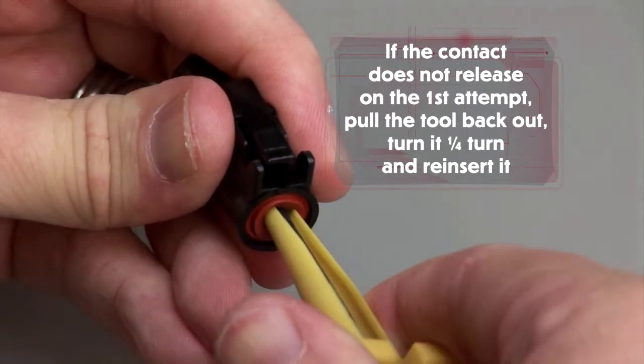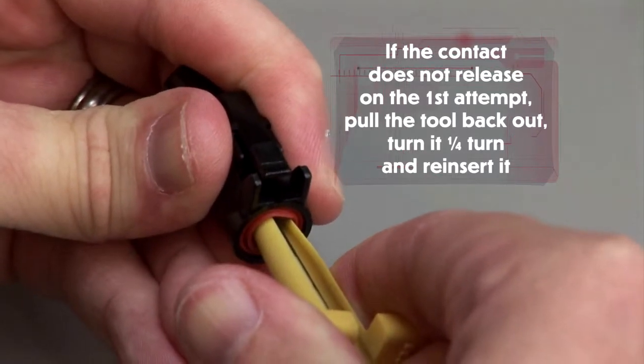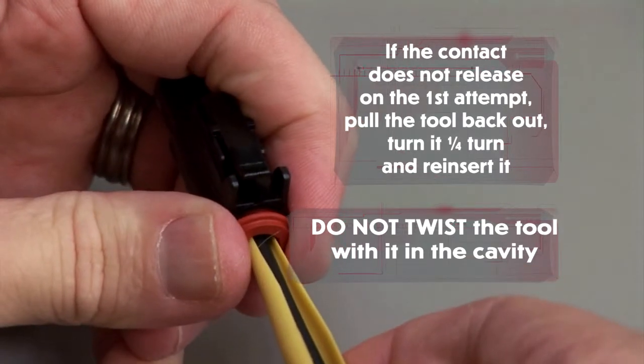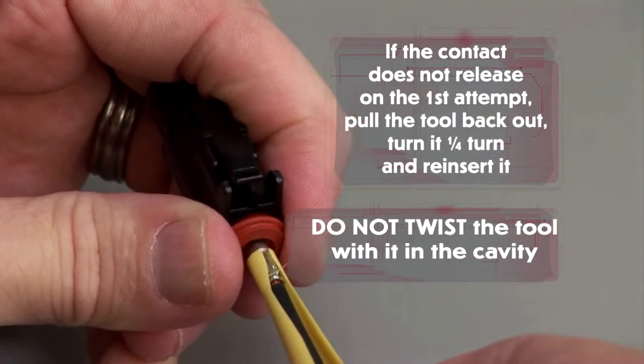If the contact does not release on the first attempt, pull the tool back out, turn it one quarter turn and reinsert it. Do not twist the tool with it in the cavity. Pull the contact and wire assembly out of the connector.